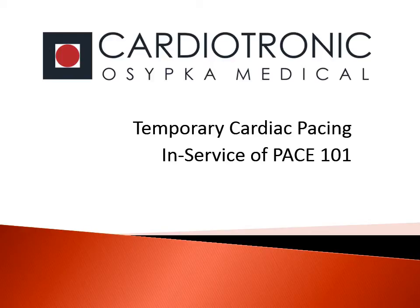Thank you for taking the time to watch this in-service training presentation on Temporary Cardiac Pacing with the Pace 101, brought to you by Cardiotronic Ozipka Medical.